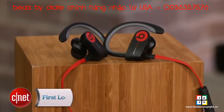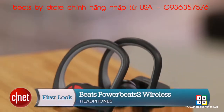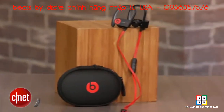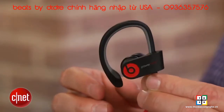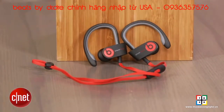This is the PowerBeats 2 Wireless, the successor to Beats' popular PowerBeats, which you may remember LeBron James promoting in a memorable television ad. At $199.95, it's a pretty pricey headphone, but that may not bother some people who are looking for a comfortable, lightweight sports headphone that's wireless and performs well.